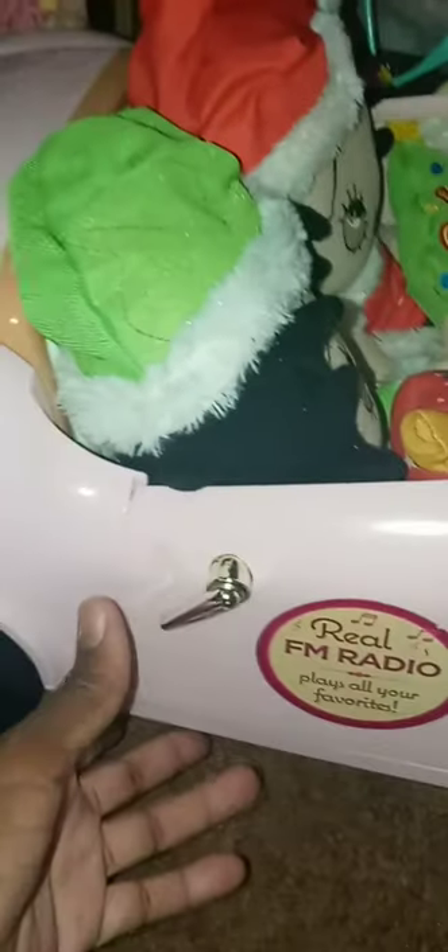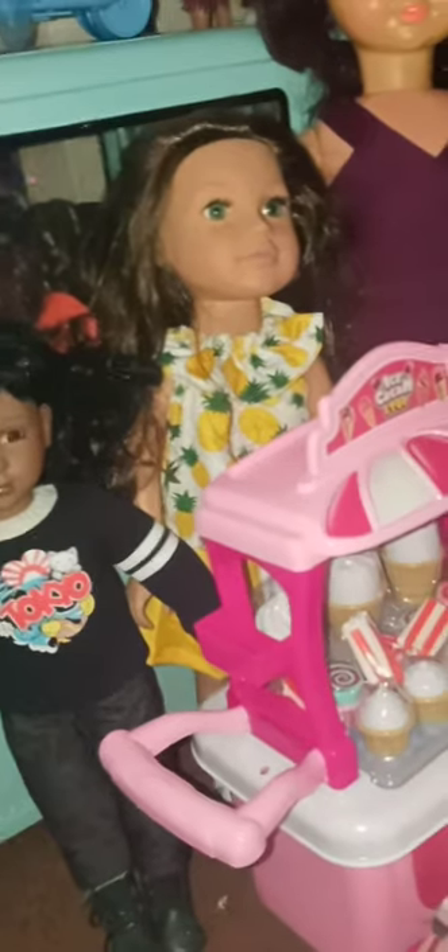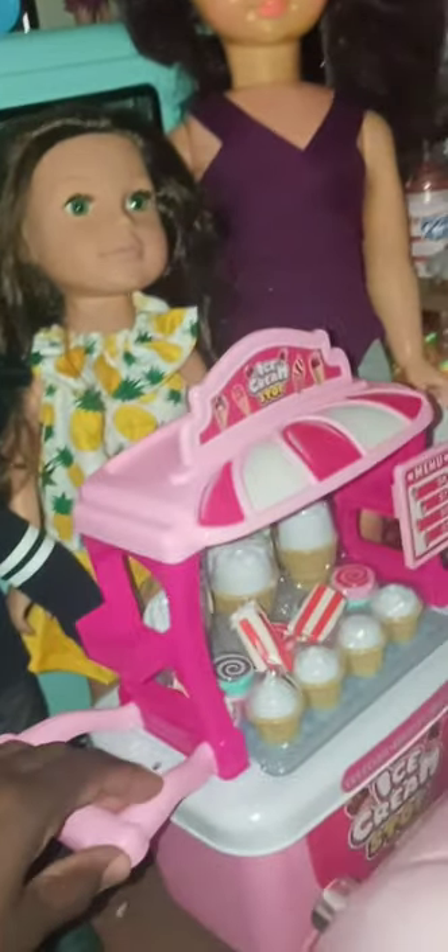Here I have my AM FM radio car that opens and plays, and I got my little Betty Booms in there, kind of just sitting in the car. And in here I got my dolls with the ice cream cart — it's a rolling cart.